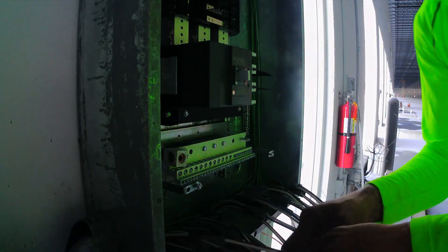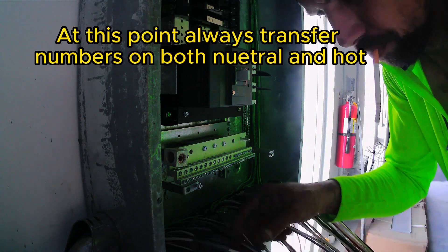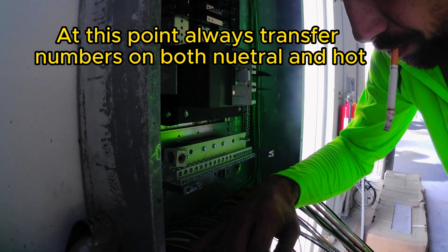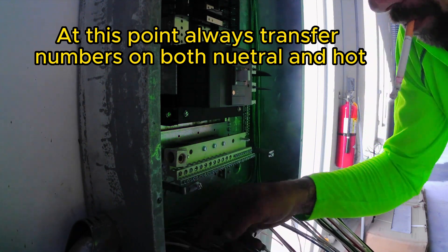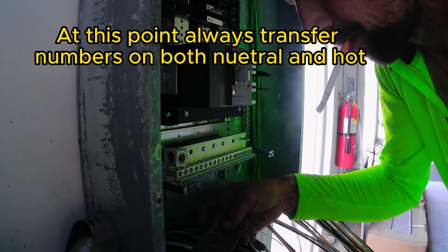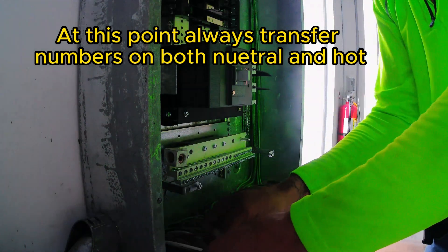Now I'm going to start transferring my numbers. You want to label both your neutrals and your circuits. You always pair your circuits, but you want to label both as well. That way, if you have to come back in the future, you can identify them without having to tone out and trace. It makes future work a lot easier.